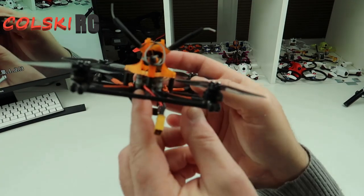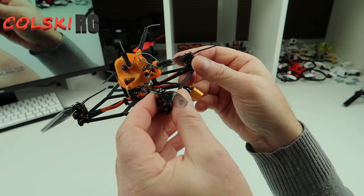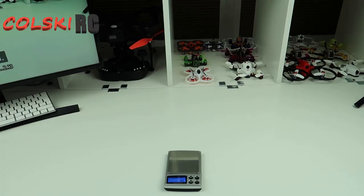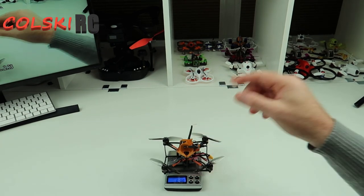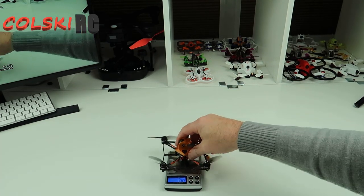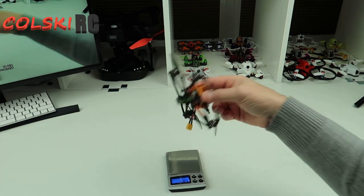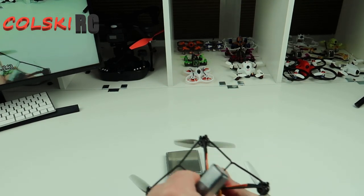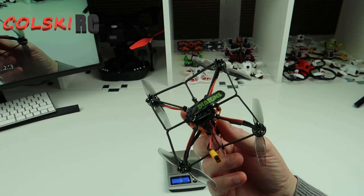I think they're about 55 quid for the stack, which to me is worth it because it's a decent little stack if you wanted to build your own nano. Let's just weigh it and see how much it weighs. So this is your full-up weight including battery: 84.2 grams, and the dry weight is 55.5 grams. It's really light. It comes with a nice little strap and some spare props — you don't get much in the box at all. The battery is quite a nice fit under here.